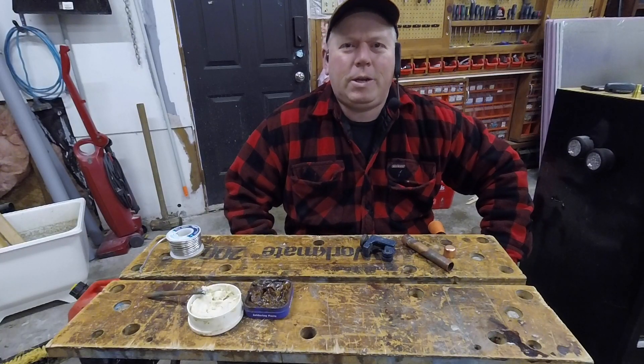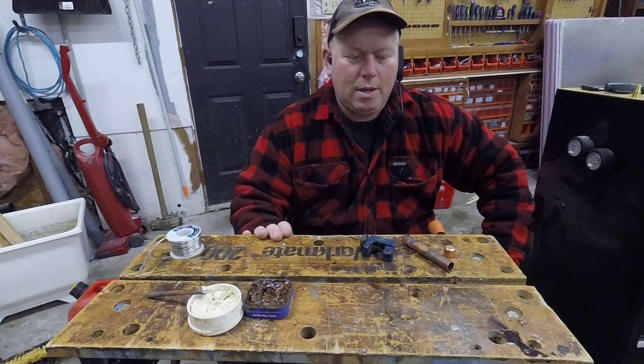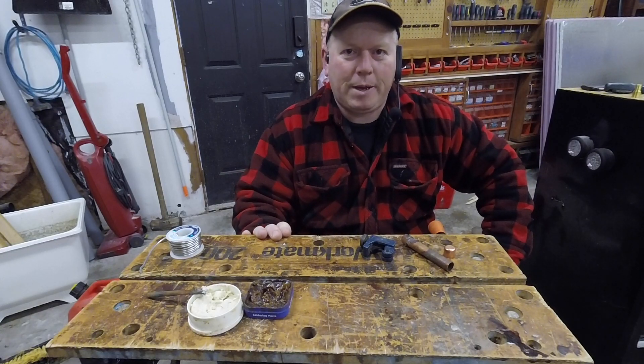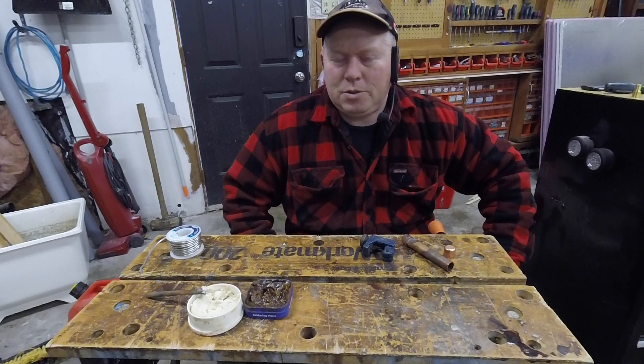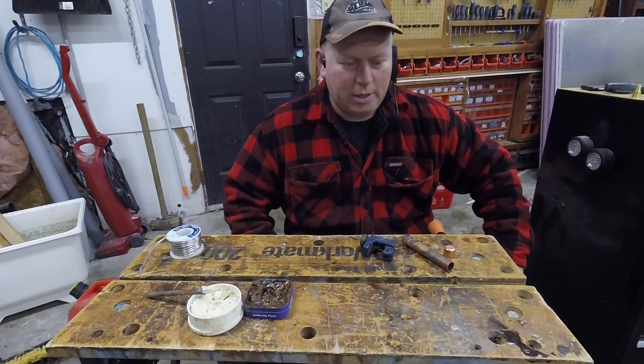Hey, welcome back to Rob's Garage Woodworking. Today we're going to do a quick comparison between copper plumbing and PEX plumbing, and why everybody's switching to PEX.